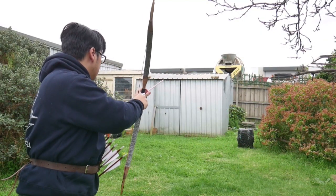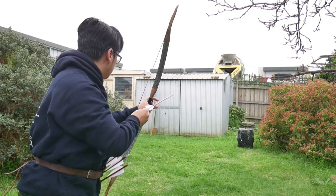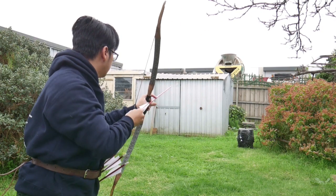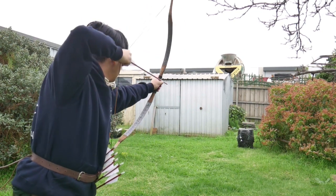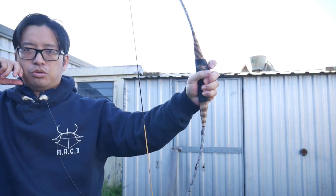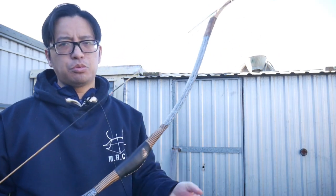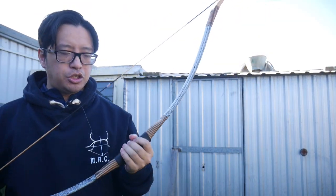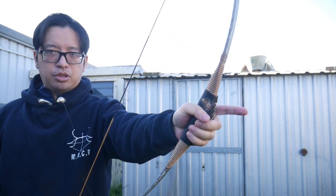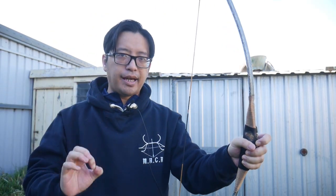A side point worth mentioning: a lot of people reference the traditional bow drop, also called katra, which is used in many styles. That's activated by a strong grip, particularly the squeezing of the bottom fingers, which on the shot causes the bow to twist forward. That is a technique we'll cover in more detail in a different video. But generally speaking, traditional grips are much stronger and tighter, with more control, compared to a modern relaxed grip.